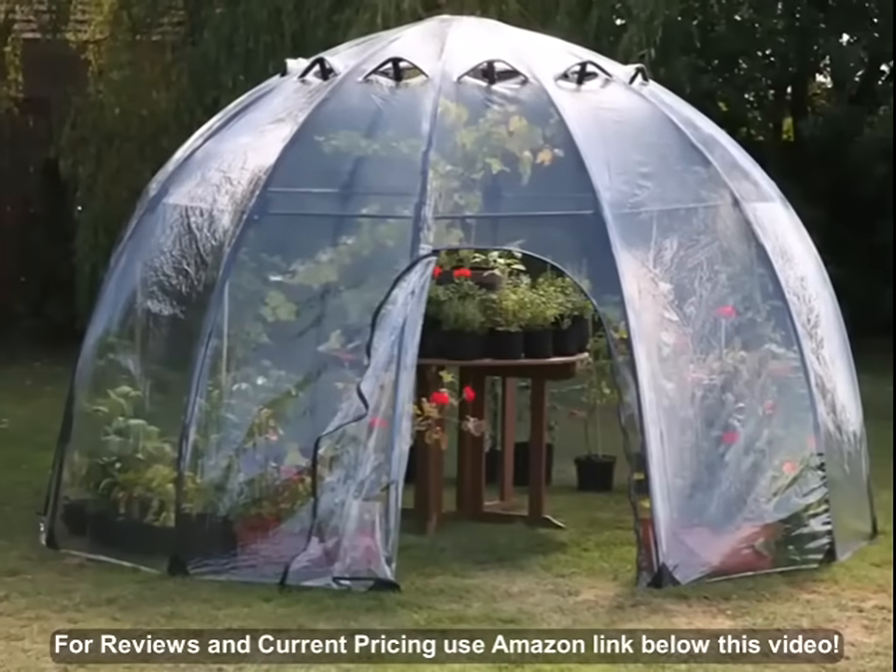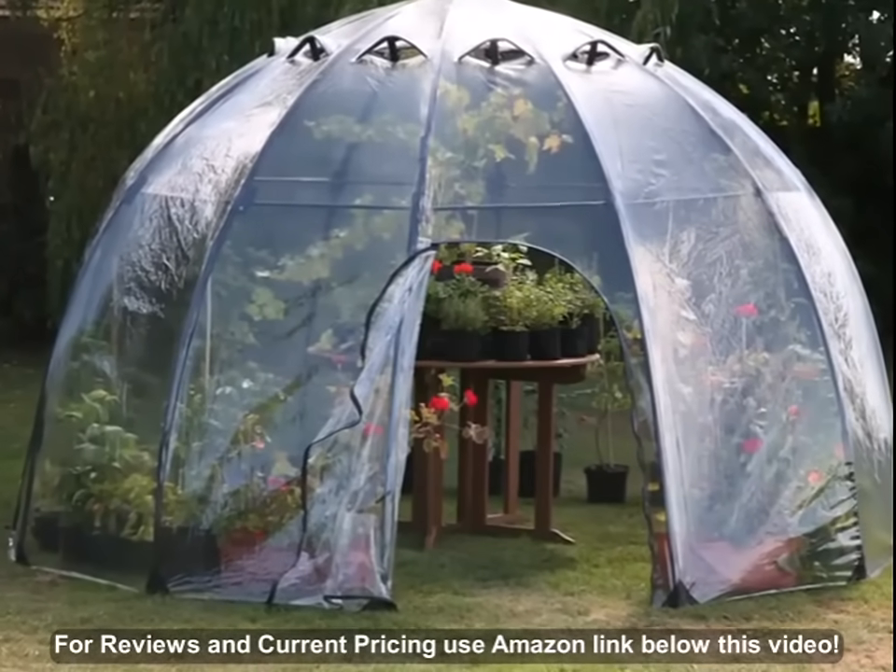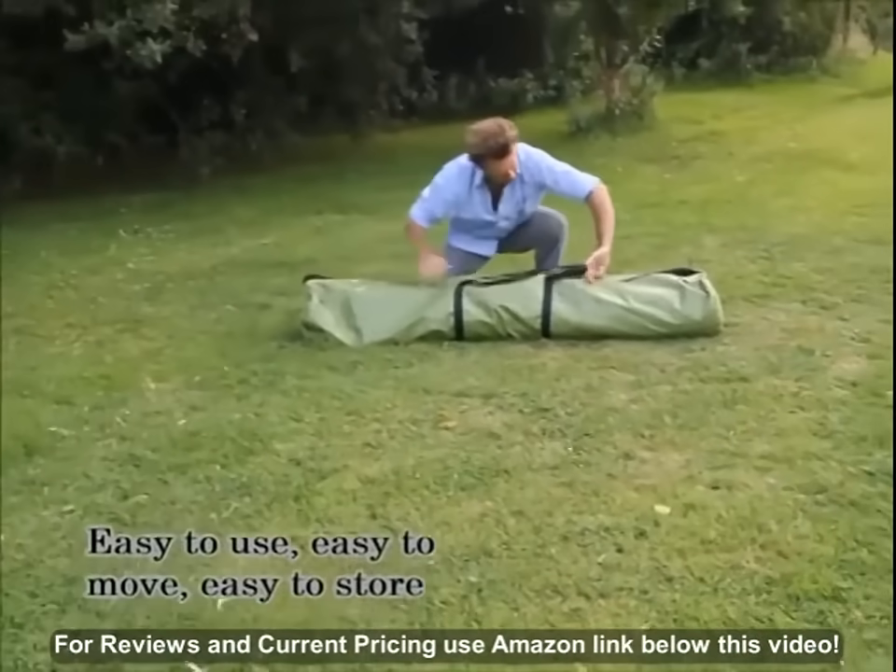Sunbubble is another exciting new innovation from Haxnix. A portable, stylish looking planthouse and garden room that is easy to use, easy to move and easy to store.